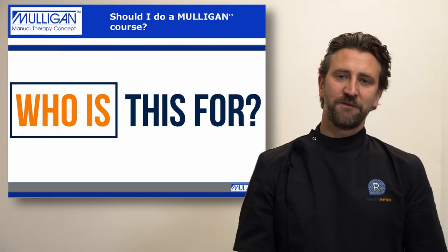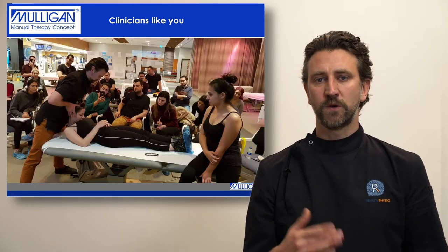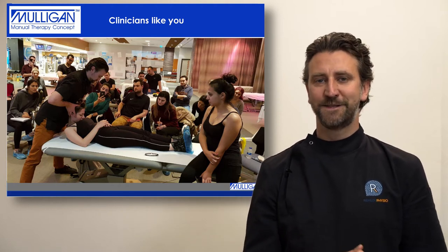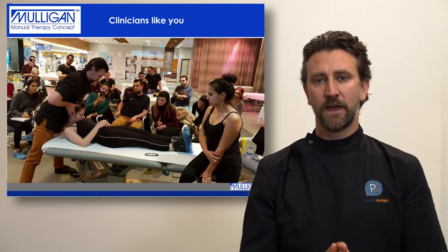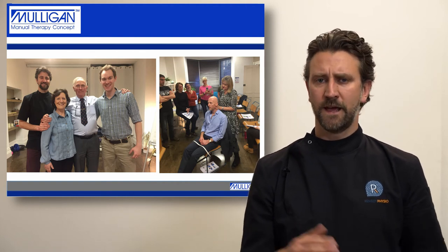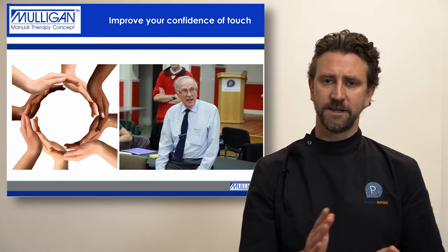Who are the Mulligan concept courses for? I would say they're for the practitioner who wants to go on journeys with their patient — the person in musculoskeletal therapy who wants to add to their practice to improve their outcomes. They're also for the person who wants to improve their handling skills so that they can move patients and handle joints with confidence and sensitivity.